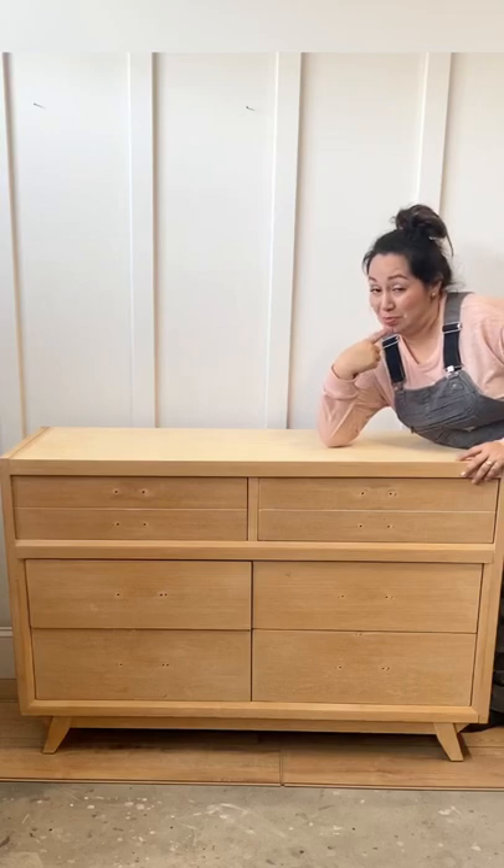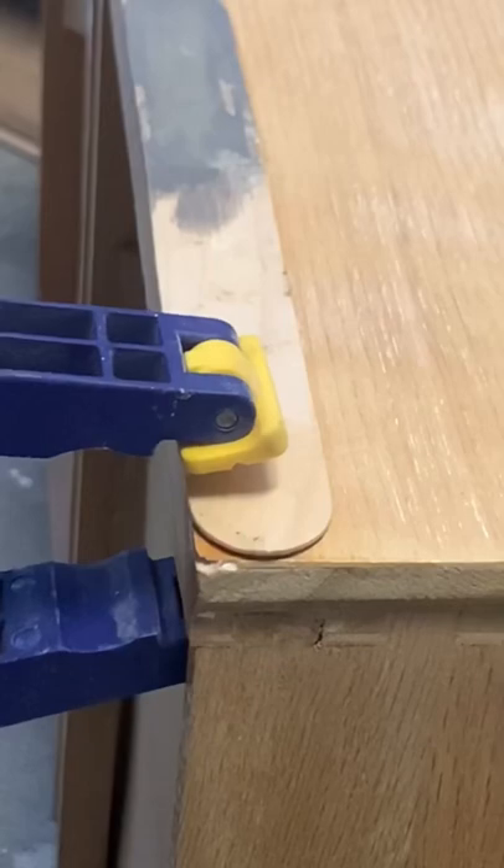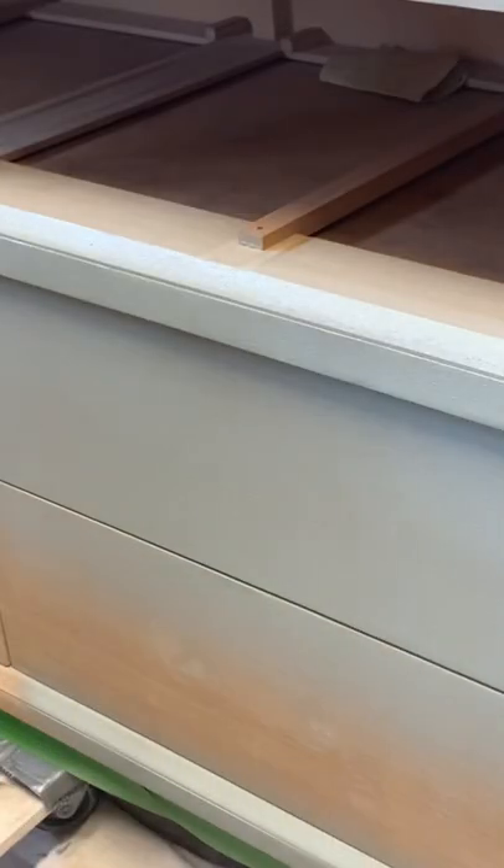Do you want to watch as I try to make this sad-looking dresser happy again? Let's sand it first, make repairs, paint it, and add some cool hardware.